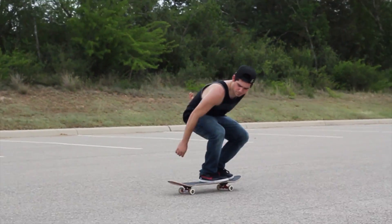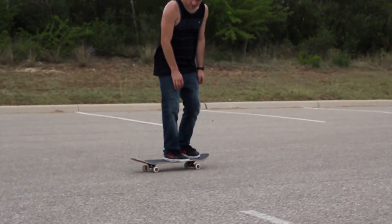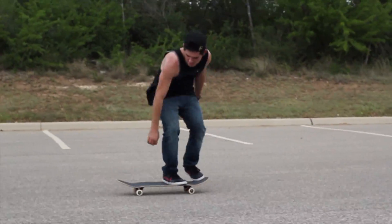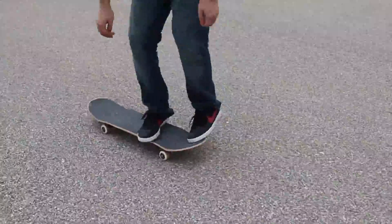If you really want to know how to laser flip, I'm just gonna let my friend little John tell you. The only thing you need to know is to lean back and make sure you push the board all the way through.